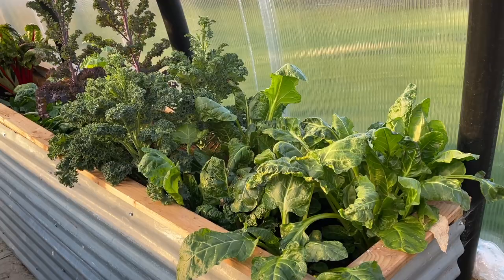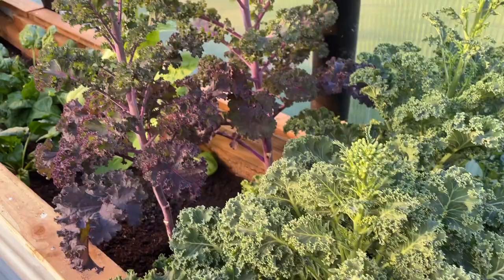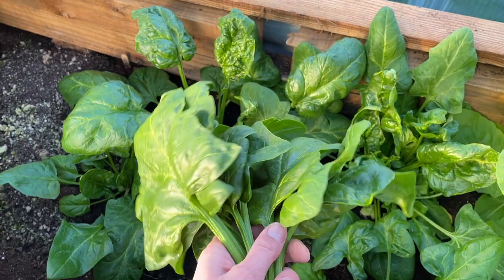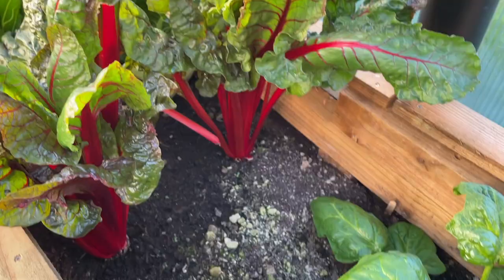It's now the middle of March and veg is doing absolutely brilliant here. I've been eating the spinach and the kale right throughout the winter. You'll see the kale here is also starting to go to seed. I've just been picking some giant spinach here - this was the one that I planted in autumn time. We're going to have that with some peanut satay and some chicken.